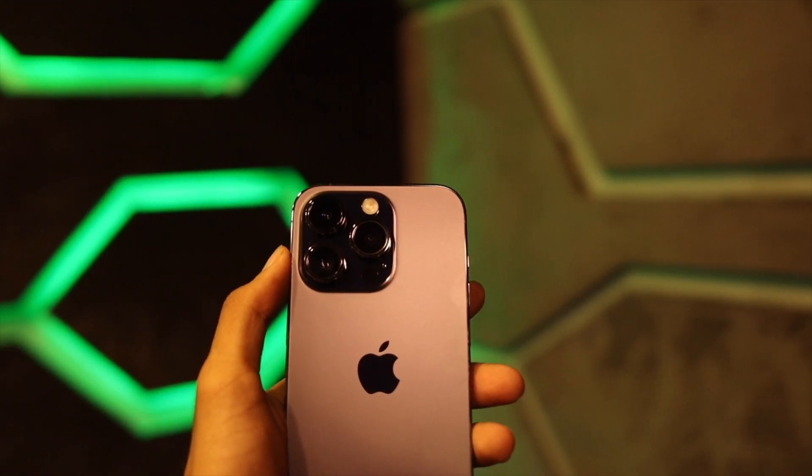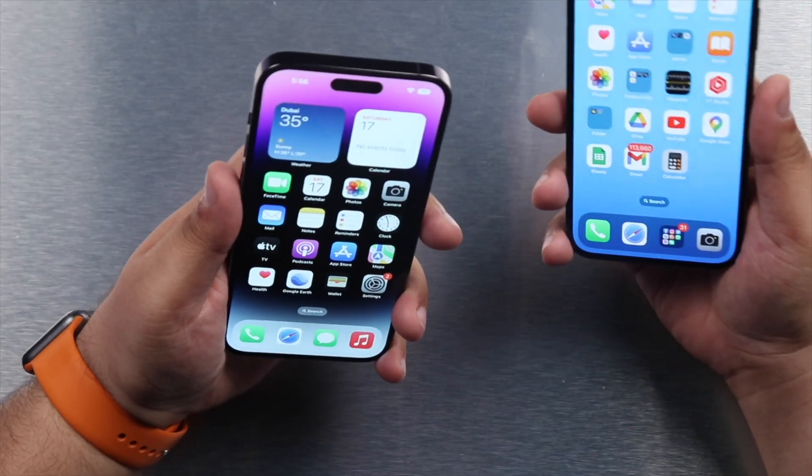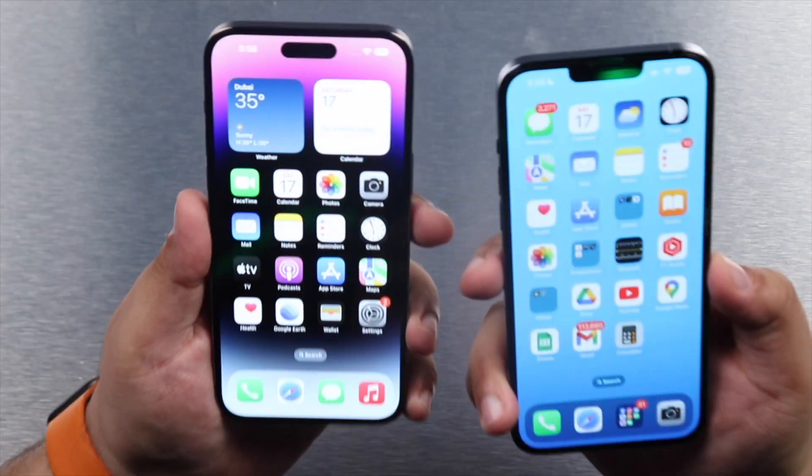Hey guys, it's Miguel back again with another video. I just got my hands on the iPhone 14 Pro today and I wanted to do a comparison between last year's flagship — the iPhone 13 Pro Max — against the iPhone 14 Pro Max. This is going to be a speed test, but I also want to look at the aesthetics of both phones. This year was more of a feature and internal update with improvements in hardware and software, like the Dynamic Island, better camera, the A16 Bionic, and more.